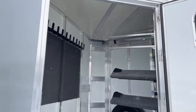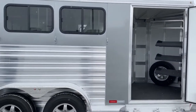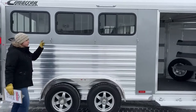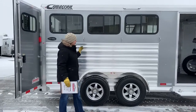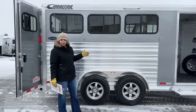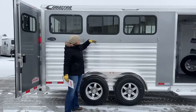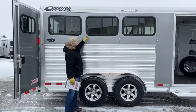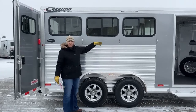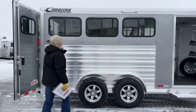Coming over to the hip side of the trailer, we've got three bus windows. These open up partway and, once opened from the inside, you're able to open and close them while in transit. If you have horses in the trailer you can open and close them from the outside — so on a colder morning you can open them partway for a little ventilation, and as the day gets warmer you can hop out and open them all the way.